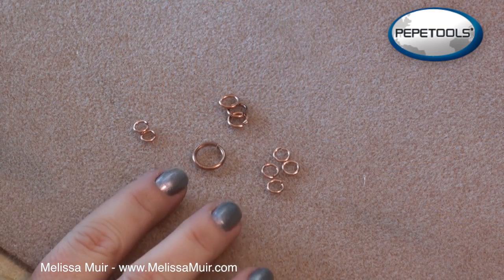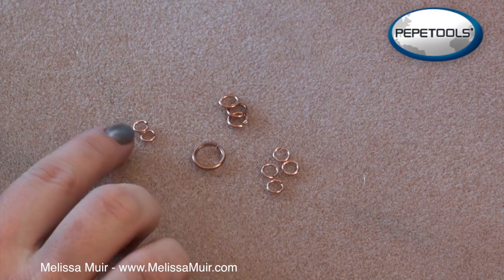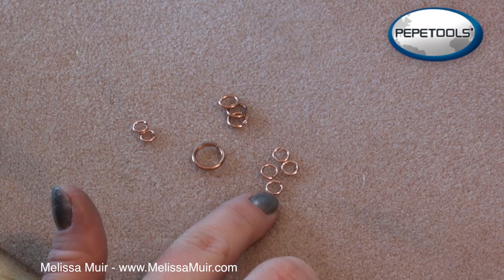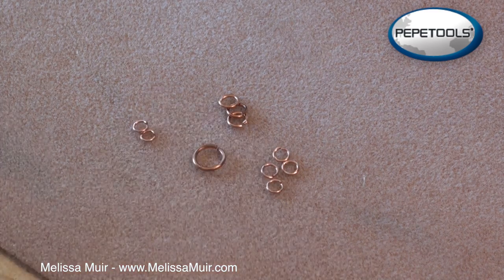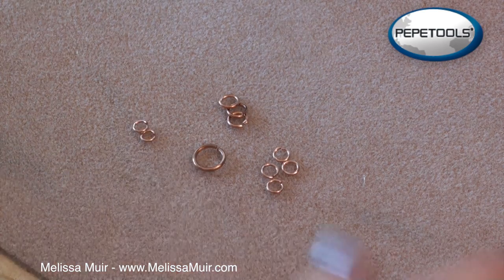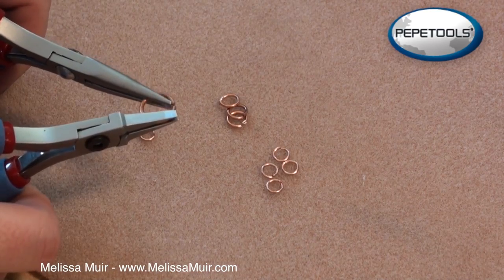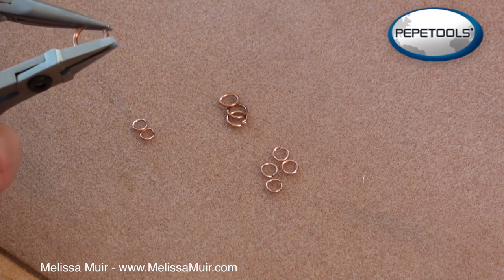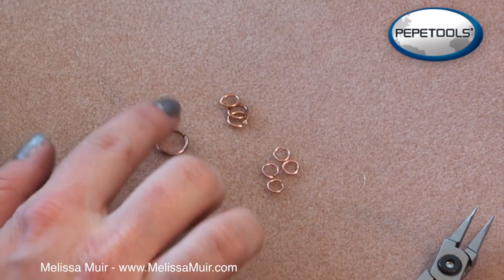For each pair of earrings we need: two 14-gauge 9mm rings, two 18-gauge 4mm rings, four 18-gauge 4.5mm rings, and three 5.5mm rings in 16-gauge. Everything is going to be attached to or fit inside the larger ring, so I'm going to go ahead and close this ring. The important thing to remember when closing jump rings is to use a twisting action to get that seam closed. If you're doing it right you should be able to feel and hear it clicking as you close it.